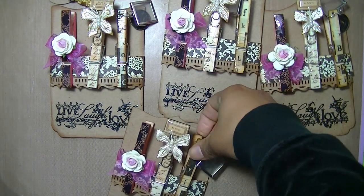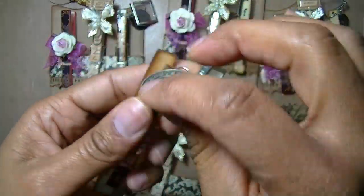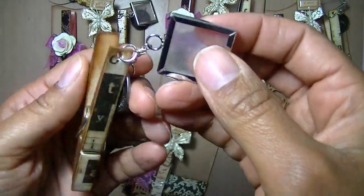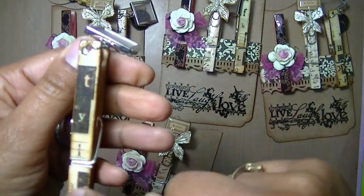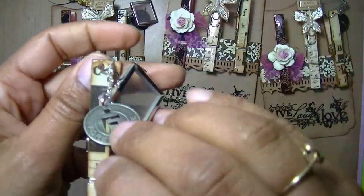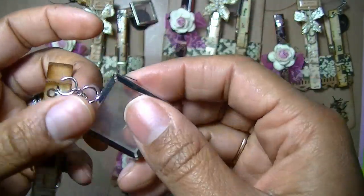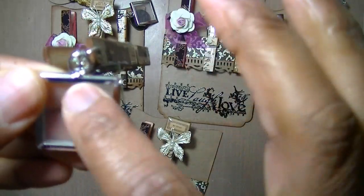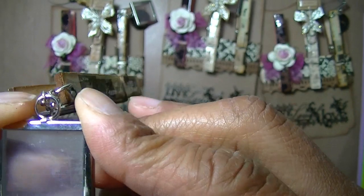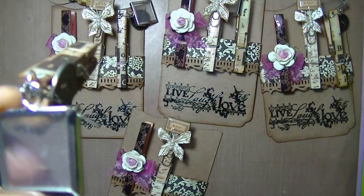This is the third one — I put a little Tim Holtz charm on there and it says 'forevermore.' Each one of these also says a different thing. I wanted to stay with the theme of letters, so that's why I used those little tokens because they had letters on them. Then this little charm — I didn't put anything in it because it has a protective film over it. Whoever gets it can put a picture or whatever — it just pops off on the side and you slide it out, peel the film off, and put whatever image or picture you want.